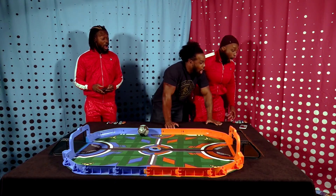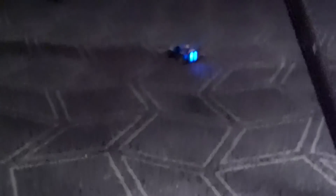He landed it — oh, he still landed it! You can't stop him. That's the arc chain that I'm talking about.